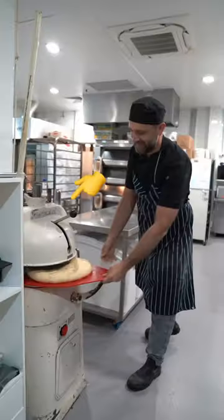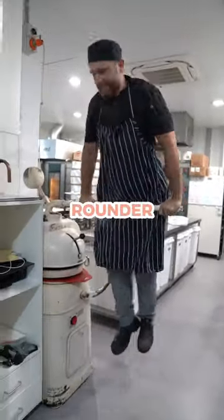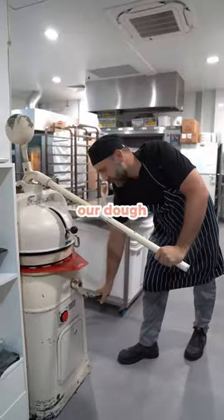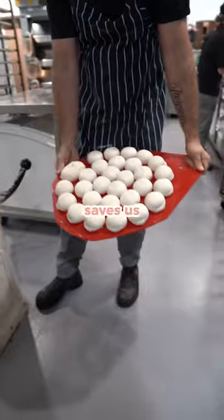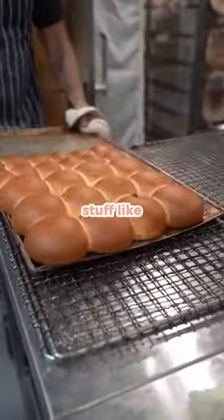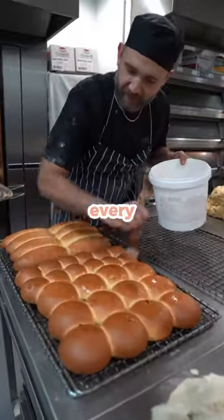Most of you have probably never seen this machine before. It's called a dough divider rounder, and just like the name, it divides our dough into equal portions for baking. It might not seem like much, but this machine actually saves us so much time when we're baking stuff like this and our cheese and bacon rolls every single morning.